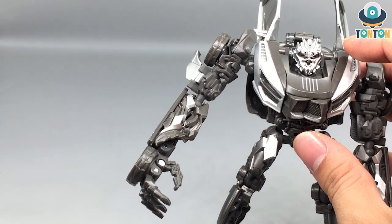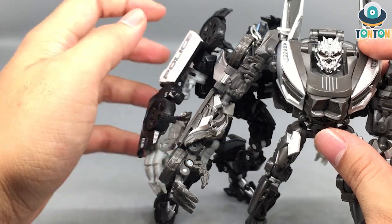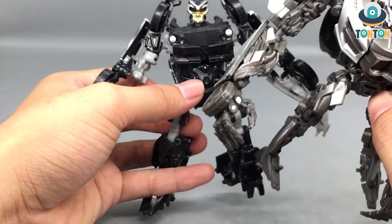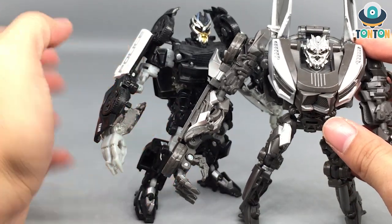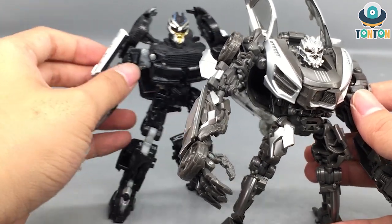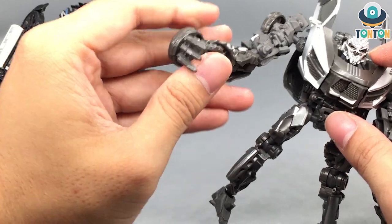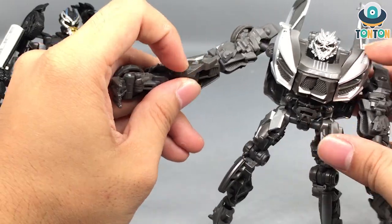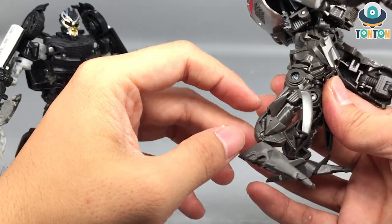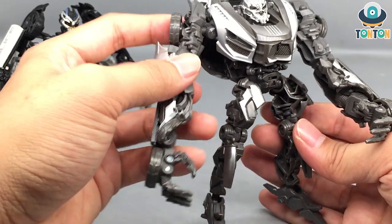His arm does resemble Barricade, but more like the Masterpiece Barricade, not the Studio Series Barricade. I'll bring Barricade in for comparison — both of them have long arms, but for Barricade it feels blocky with big pieces, while for Sideways the arms look more neat and look like real alien arms. I think for the Bayverse, they are more like mechanical aliens than 100% robots, and that's the more accurate definition. The arms are really nice — you got that silver highlight and that mechanical arm section, and the fingers are really nice.